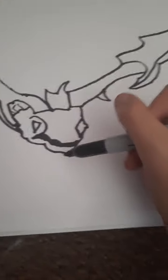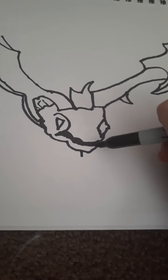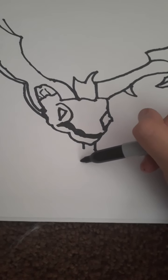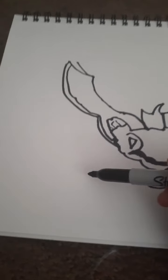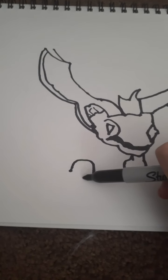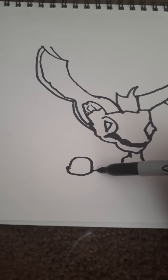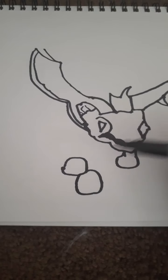Now we have to do the feet. This foot kind of connects to the head a little bit, which is kind of weird, but let's give it a shot. So it starts here. We'll color that in for sure. And then we add a gumdrop foot right here. I have some skills from drawing a lot of Adopt Me pets.